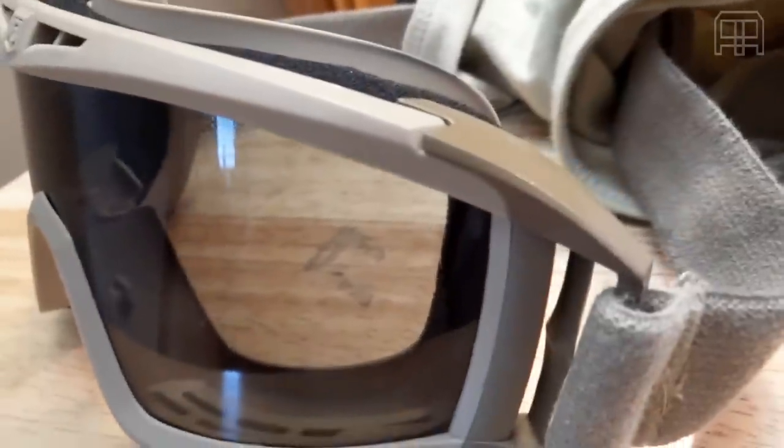You see goggles and masks out there that advertise no fogging, anti-fog, all that stuff. Well, really they fog up when you're running around — eventually they're going to fog up. We tested the Revision Desert Locust in a steam environment, kept it in there for about 15 to 20 minutes. When they came out, there was a little bit of wetness, but there was no fogging at all when you put them on. It was truly amazing — the entire room was full of steam and somehow these things managed to not fog up.